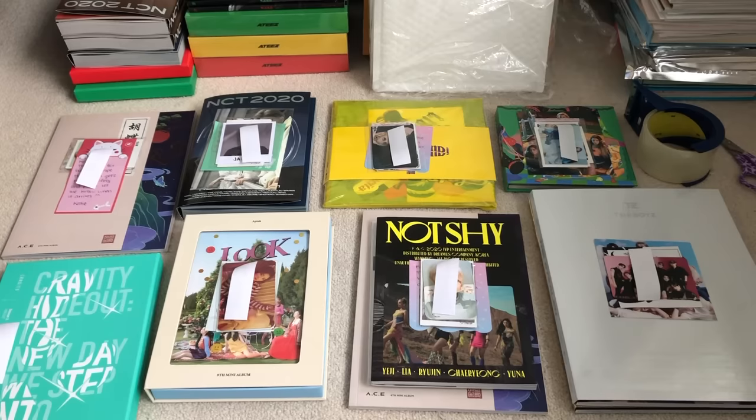Usually I will sell albums without the photocard because these are like a lot of my extra copies. There are some times where I'll buy extra copies because I missed out on pre-order cards the first time. That was the case for Kravity - I originally bought them off a site that didn't do pre-order cards, then found another site did, so I repurchased. Now I'm selling the albums with photocards but without pre-order cards. Any album I sell that doesn't come with any cards, I will make it much cheaper - just the album by itself, I usually sell for 8 USD.